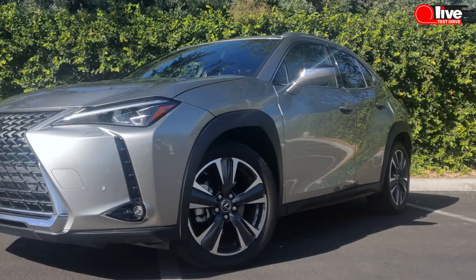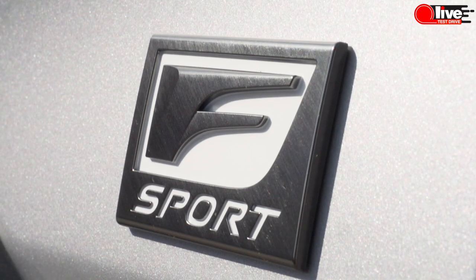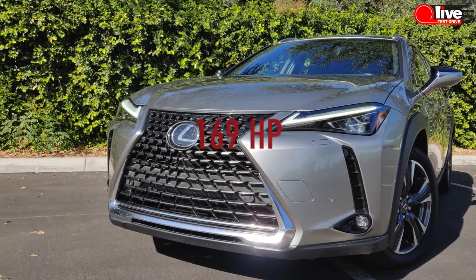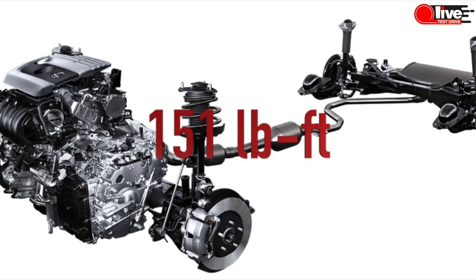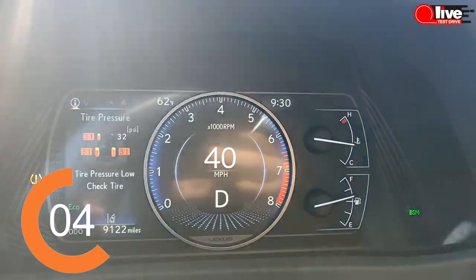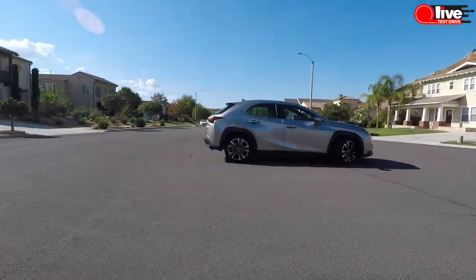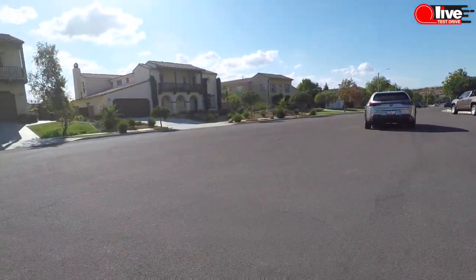There are three main trim selections for the UX available on the Lexus website. In my opinion you can forget about the F Sport — this is a CVT transmission, low-power four-cylinder engine. It shouldn't be called F Sport if it doesn't look like it's going to go fast. Yes, they have a tuned suspension, but the powertrain isn't there. The engine offers 169 horsepower and 151 lb-ft of torque. Lexus claims zero to 60 in 8.9 seconds, but in reality it feels even slower. The turning radius is just 17 feet — very nimble and easy to park, perfect for city driving.